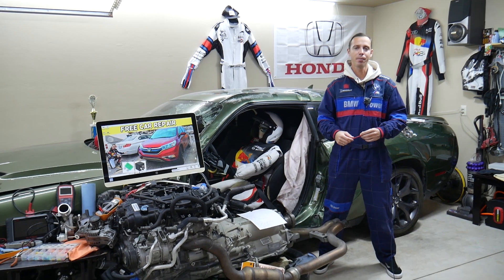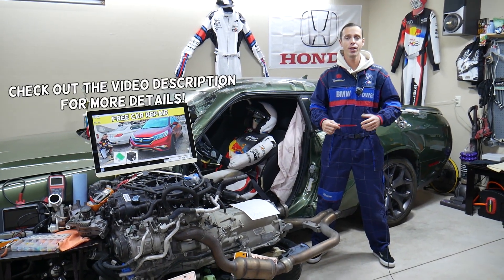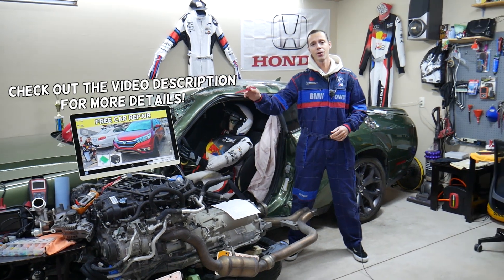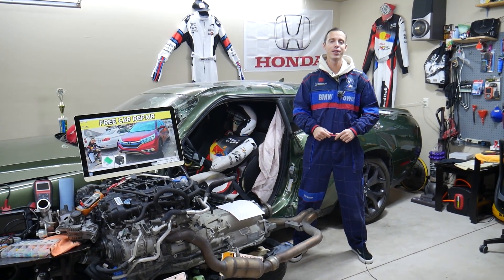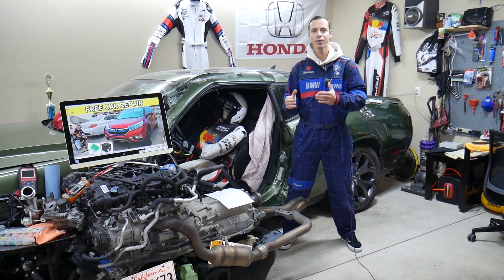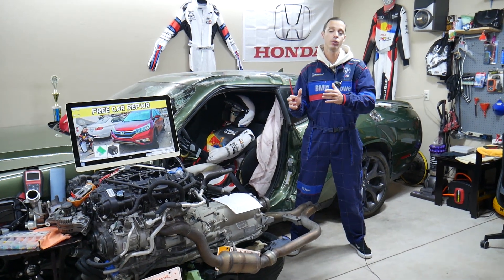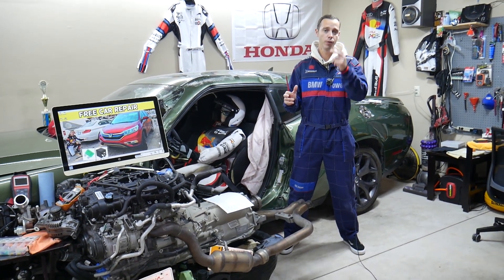Hey guys, welcome back to Free Car Repair. Thank you for watching and subscribing to the channel. Today will be a super helpful video for any of you with a Honda CRV — that generation from year 2012 to year 2016. If you have one of those and need to find where the fuses for the dash gauges are located, stay with us.